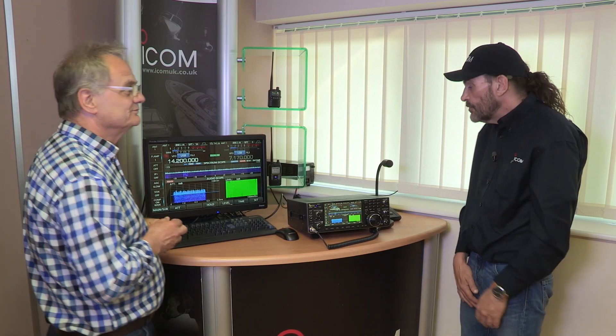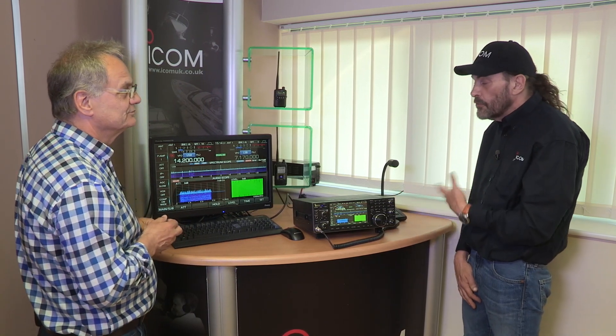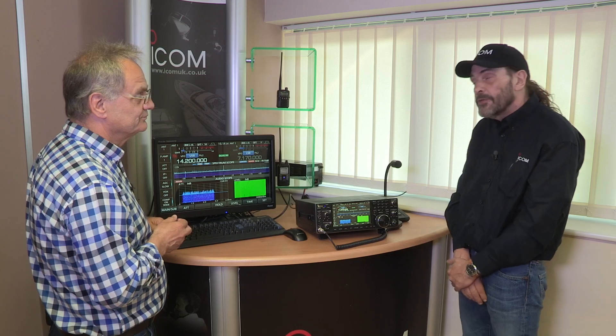Like the IC-7300, it has an SD card slot for recording settings, screenshots, and audio, and for firmware updates. There's also a separate IQ output for any further digital decoding you want to do via a connected computer. And if you want to do PSK or RTTY, you can decode those on the set itself — the results all display up on screen.